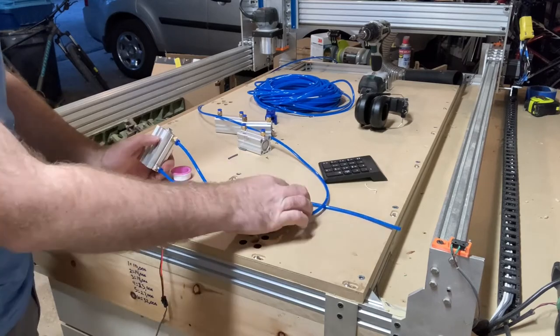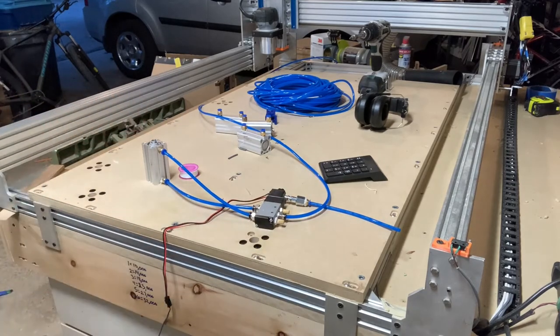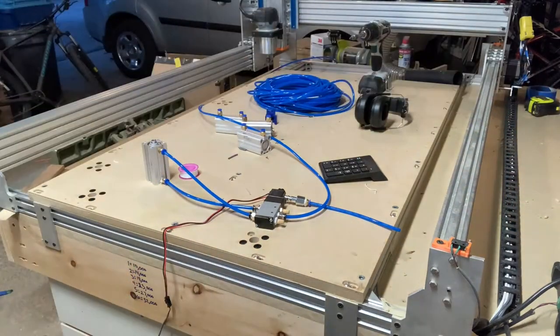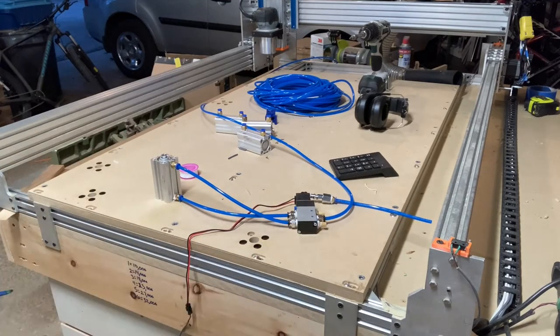Now let's connect the black box and turn it on. Moment of truth — let's see if those two commands will open it and close it. It's M8 for coolant on and M9 for coolant off. Sweet, it works!